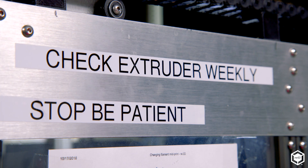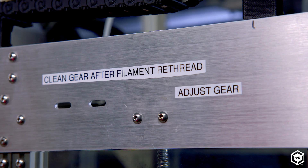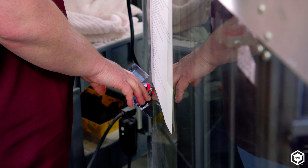The reminders on the side of the GigaBots started when we got our first printer. When each printer would come in, I would always put a quote or a reminder on it — change this weekly, do this daily — because it's easy to forget. It's nice to have a little checklist to rule out the obvious.